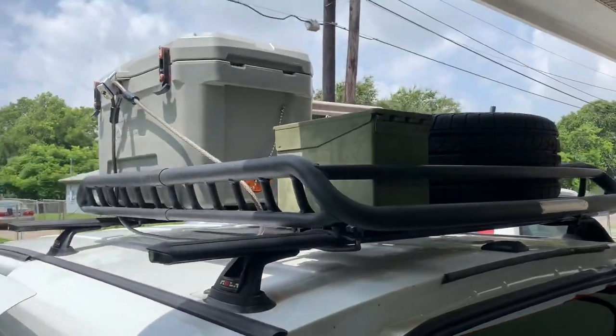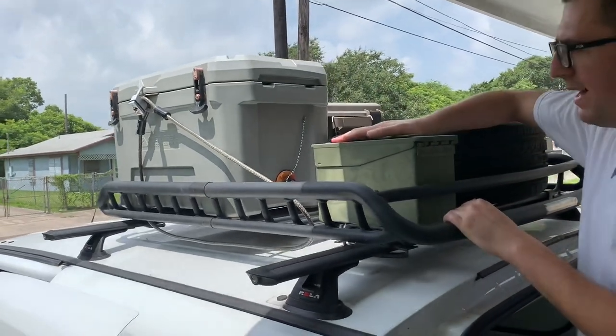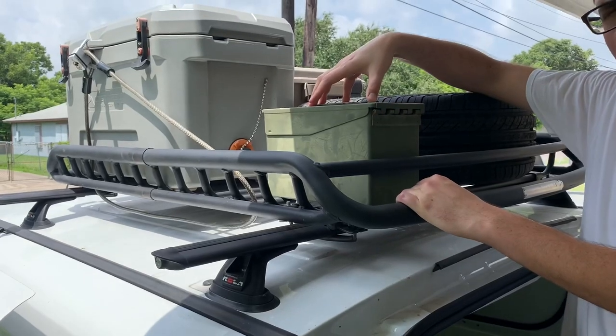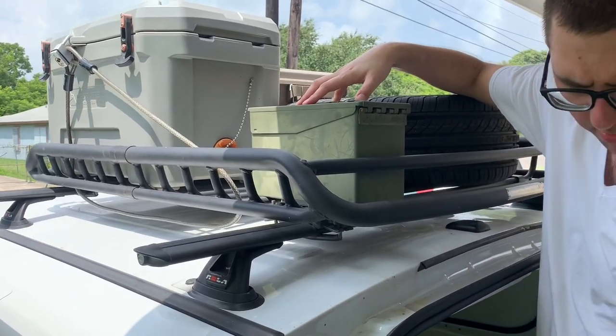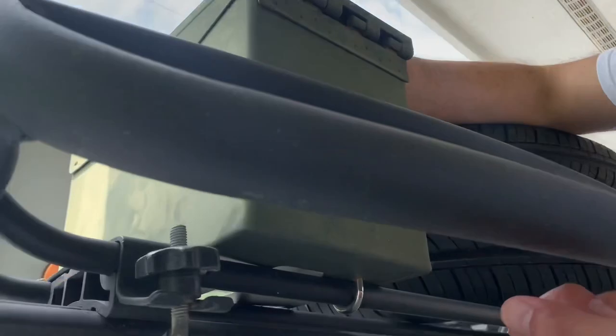Up here on top is my 50-cal ammo box — it just has my towing equipment in here: the towing receiver with the ball, ratchet straps, and a recovery tow hook for the bumpers. It's actually bolted in — there are U-bolts underneath so it's secure.